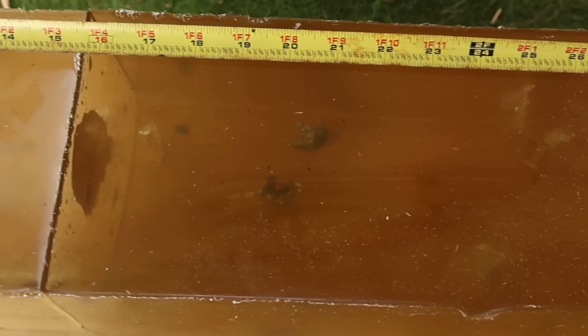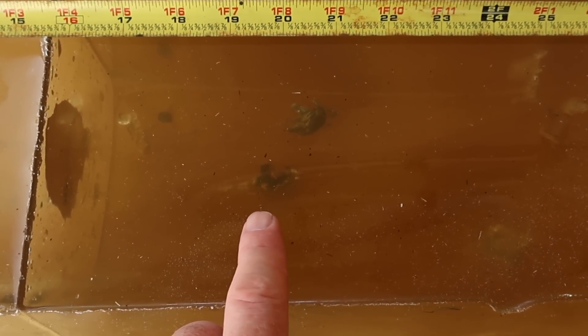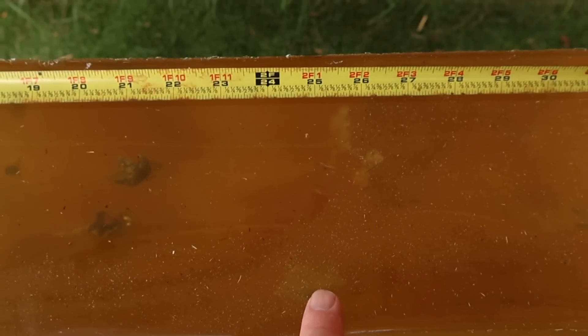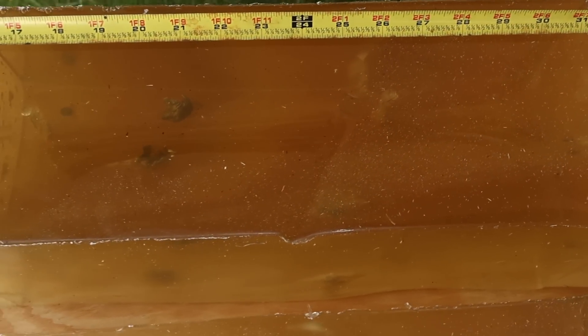Penetration-wise, our shallowest bullet is kissing 20 inches — we'll give it 20. This one is at about 20 and a half inches. And then this one way down in the bottom of the block is at about 25 inches of penetration. Let's go ahead and dig them out and take a look.